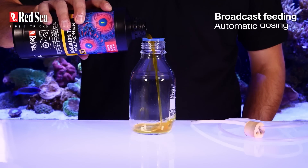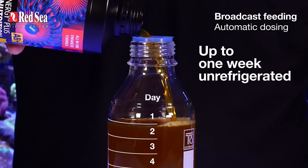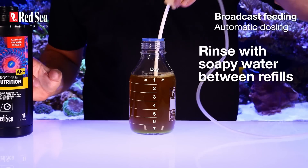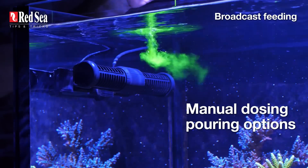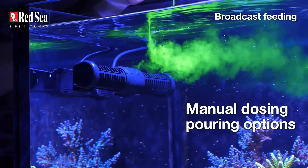If you're using a dosing pump, fill your dosing container with the amount needed for a week. Don't forget to return the bottle with the remaining Reef Energy Plus to your fridge to avoid spoilage. And wash the container with soapy water in between refills. You can either pour it near the wave pump, like I've done here, or spread it across to make things go even quicker.